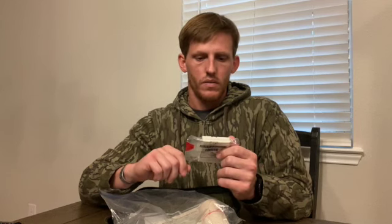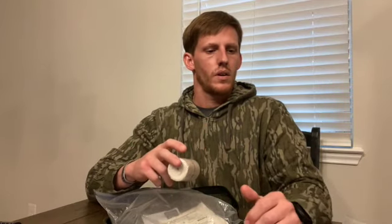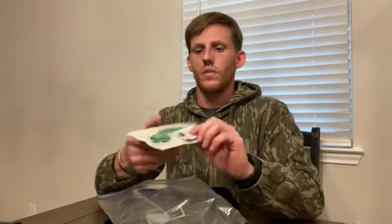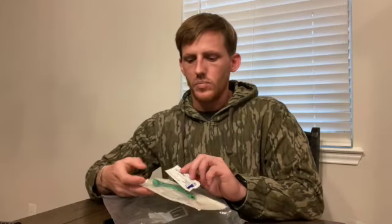This is 4.5 yards. Next, you got an ace wrap. This would be for after you get your pressure dressing on — you can wrap it up with this ace wrap and help keep everything all together without worrying about it coming undone. Got a nasal pharyngeal airway with some lube. This is a size 28, which is going to be your average size for your average adult male. In this kit, that's what I keep. I have some smaller ones and some bigger ones in other places, but in this kit I just try to save on room, so I keep a 28 in there.